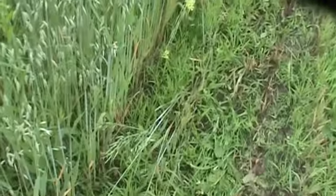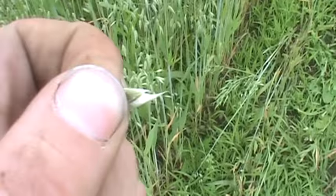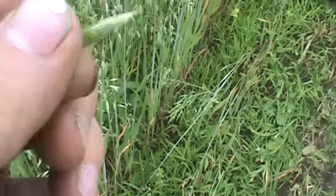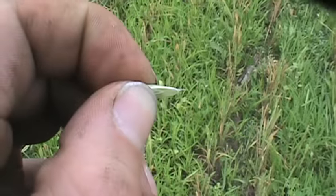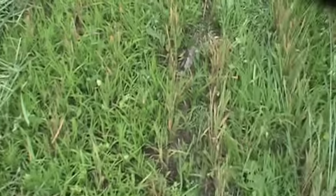The oats are pretty much in the prime stage to be cut for that. They call it the milky stage. You can see that white substance there — it's called the milky stage. So that's what I'm doing, cutting this field. There's actually quite a bit here. If you watch the seed, there it is. It's in that great stage that I want.